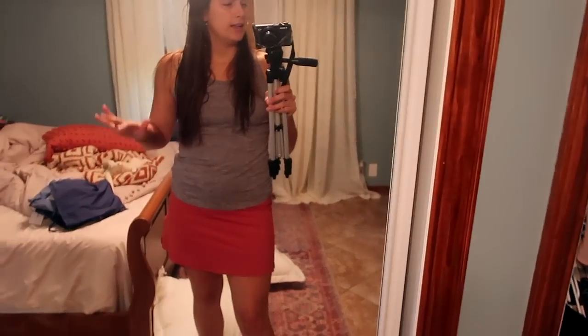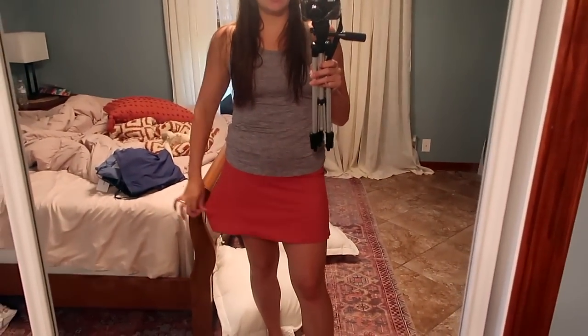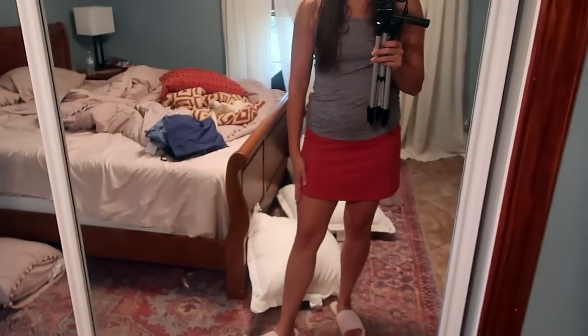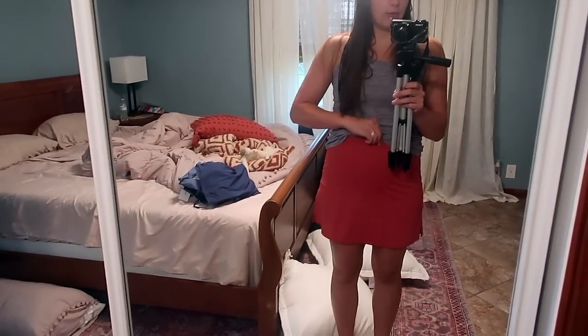I haven't done an Amazon haul in about a month and I found a couple of wardrobe items I really like for summertime, so I'm going to share them with you. First item is this athletic skort — it has shorts underneath. I think it's really cute, the length is good, it's not too short, and it's high-waisted — comes up to my belly button.